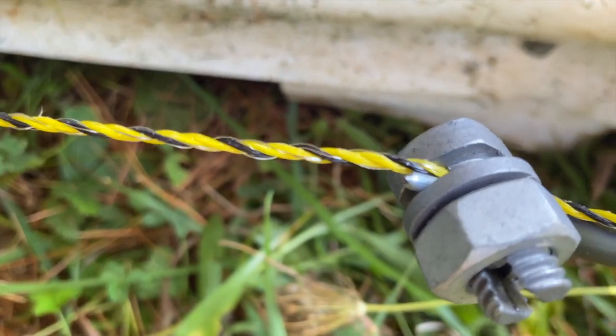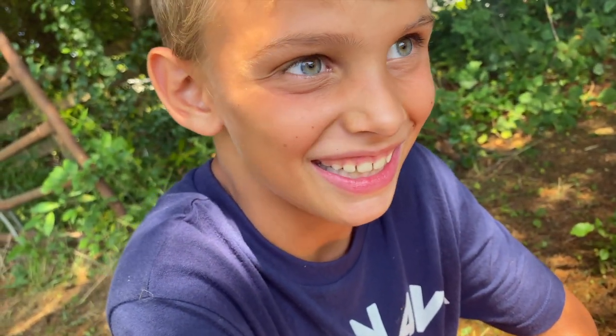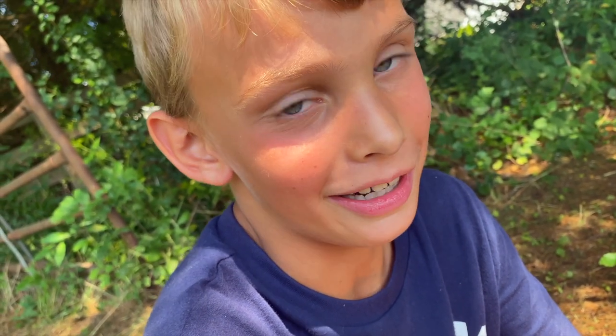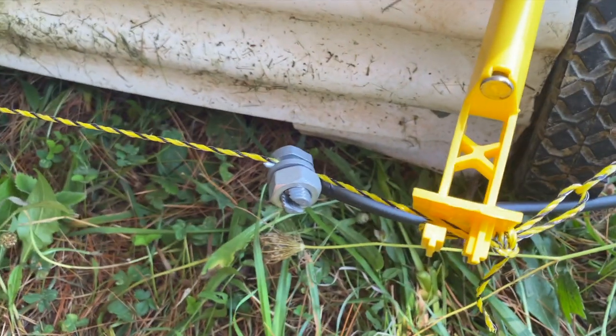Elijah, is that wire hot? Yeah — how do you know? Because I touched it. How did it feel? It felt bad. Did it let you know you were still alive? Yep, totally did. Did dad touch it too? Yeah. Did he make some funny noises? Yeah.